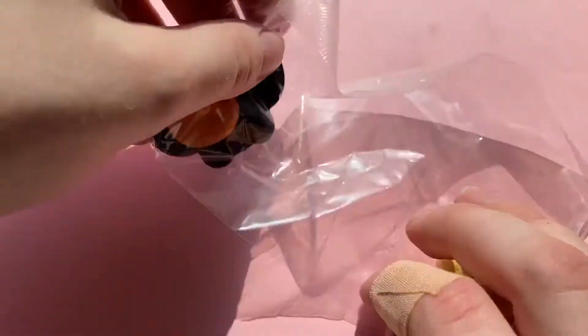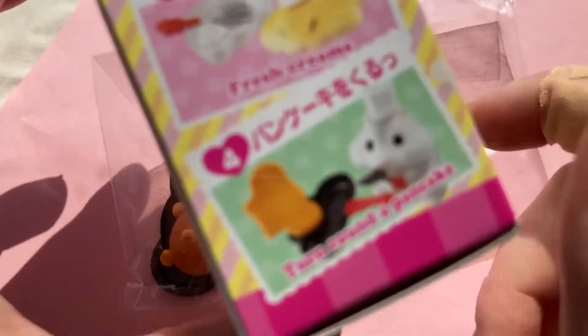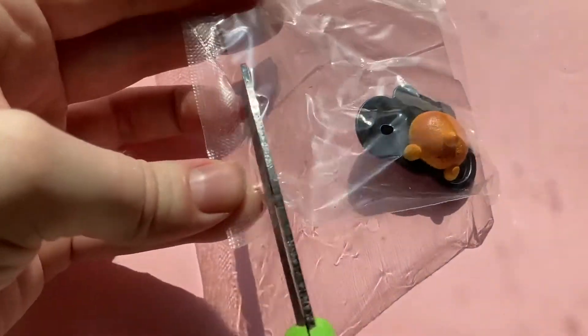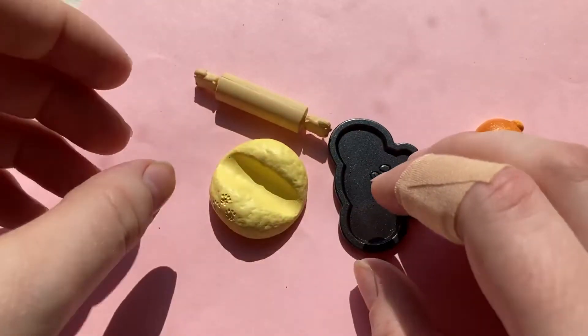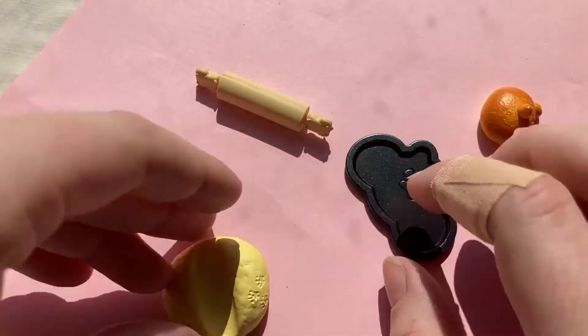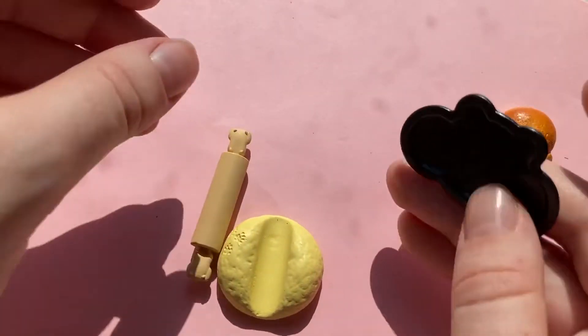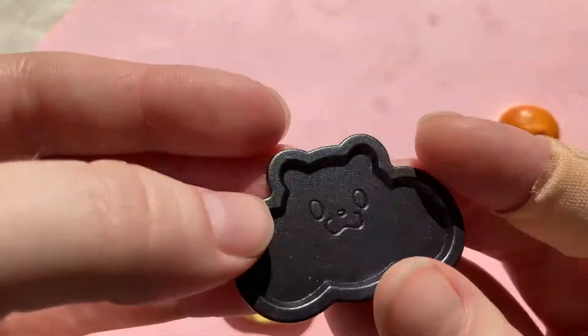Okay, which one did we get? There's no handout in the box, but it looks like this one is the Hamster Buttock Bread set. We have four pieces: there's a pan, a baked bun, unbaked dough, and a rolling pin, and each of them has a hamster-themed detail. Firstly, with the pan, we just got a little face on it — it kind of looks like one of those non-stick pans.